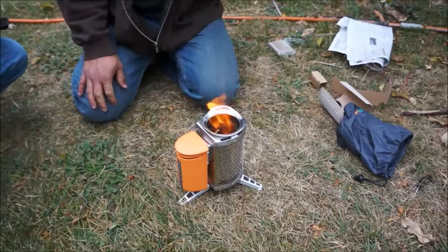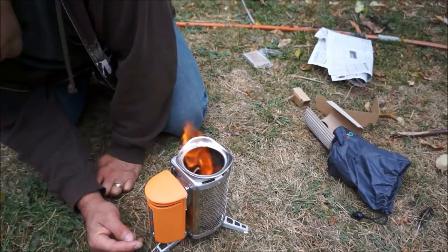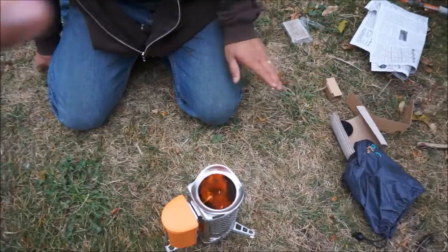We're going to find a device to see if we can actually charge it. It's got high and low — there's high, and you can see the flame really kicks up. If you look over the top, it's spinning. Tons of heat. I'm going to put it back on low.